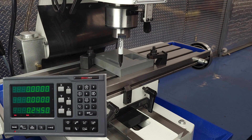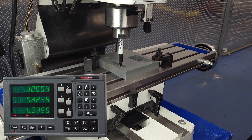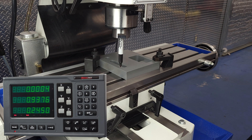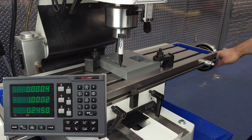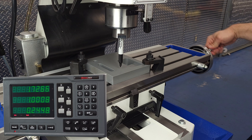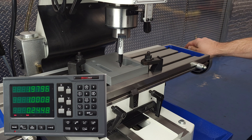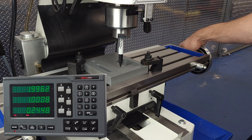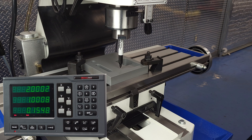Now that we've found our part in space, we switch from the edge finder to our very special high-precision machinist Sharpie marker. Did you know that a Sharpie marker fits pretty well in a 7/16th collet? For this demonstration, let's imagine that we need to drill a hole centered one inch from the bottom edge of the part and two inches from the left edge. Because we've already located both those edges, we simply navigate to x equals 2 and y equals 1 and drill our hole — or put our Sharpie mark. I lower the head to put the mark in place, but you could also use the quill.